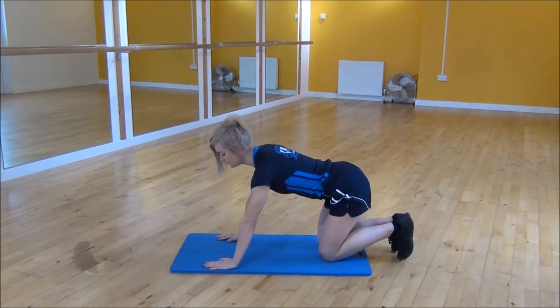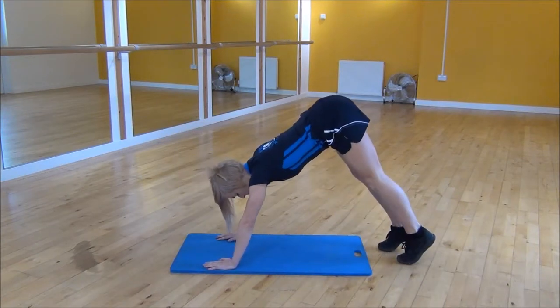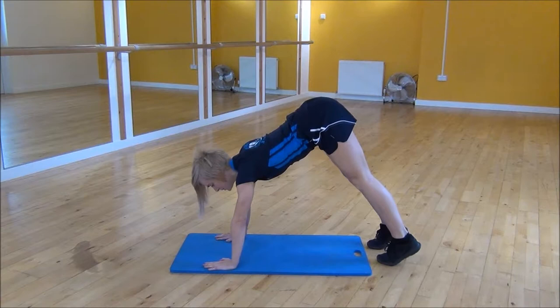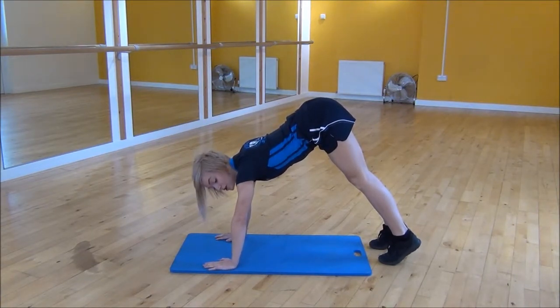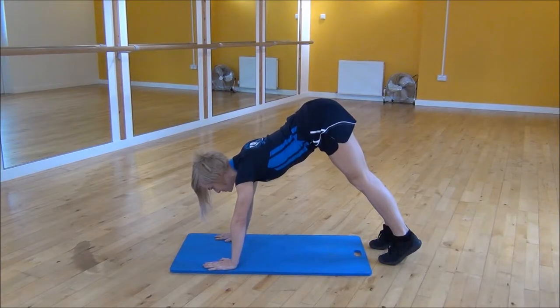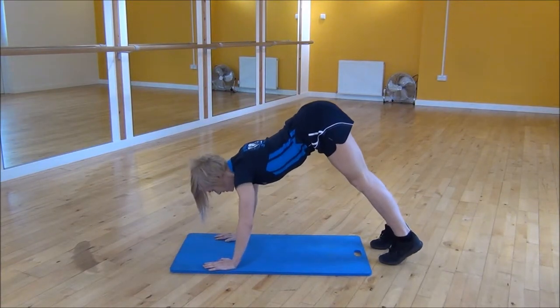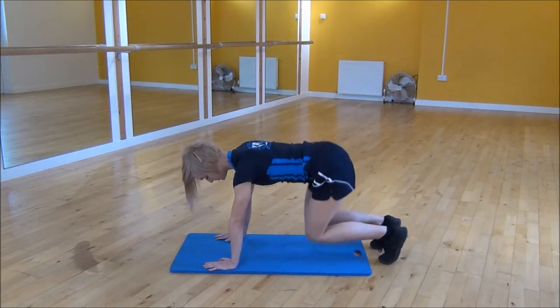To start, you're going to push your bum up in the air and go onto your toes, making sure that your arms are shoulder width apart. Keeping your elbows tucked in, you're going to drop your head down towards the mat. Down and up — and you really feel that in your triceps.